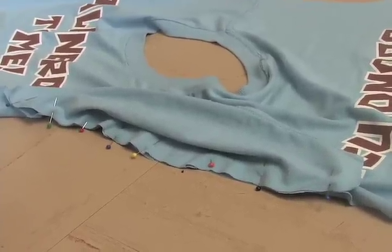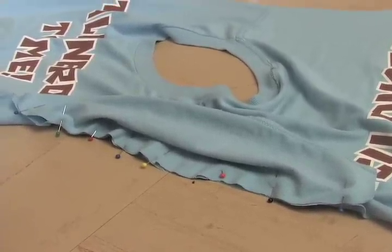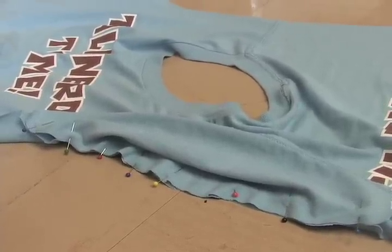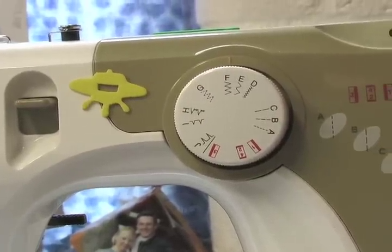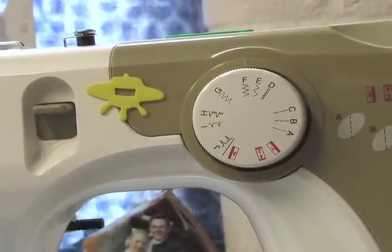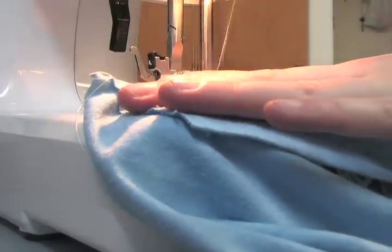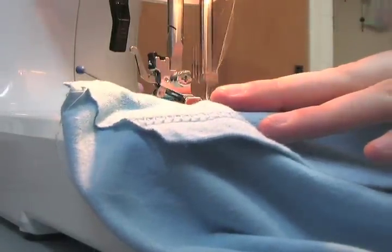Once you have marked the center of each sleeve, you can begin to pin them onto your shirt, always putting right sides together. Set your machine on a zig-zag stitch and begin sewing your new sleeves to your shirt. Each time you sew a seam it is a good idea to press the seam down.